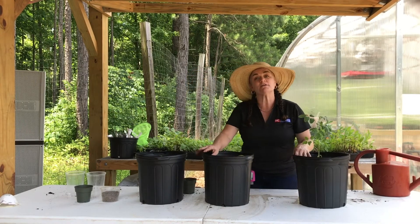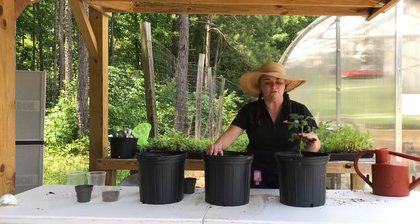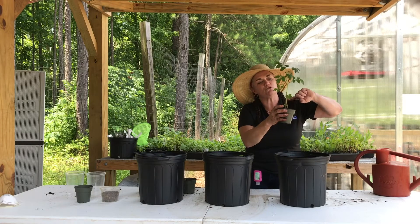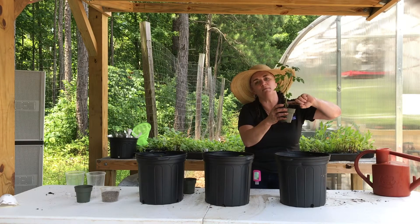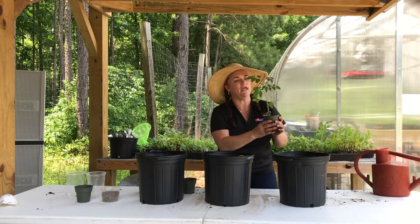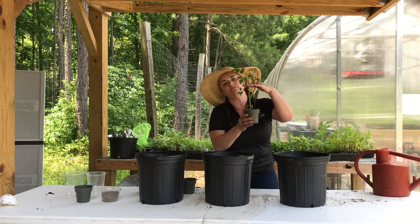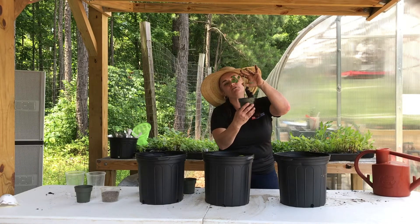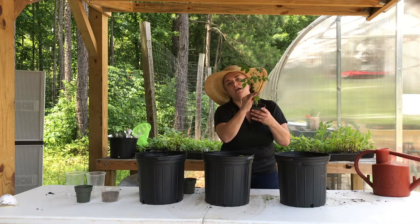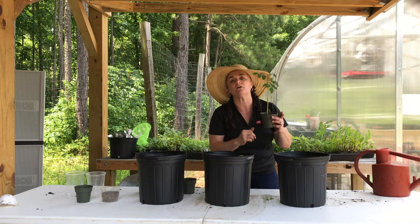Now a tomato is a completely different plant. It likes to be buried very deep, and the reason we do this is when you bury a tomato deeply, roots will shoot out all along the stem, making a stronger plant that's more resistant to drought. Take your tomato plant and find your top area of leaves — we're going to save these and bury it up to there. The other two sections of leaves we're going to go ahead and cut off. You can do it by hand, but if you're nervous that you'll hurt your plant, go ahead and use a pair of scissors.